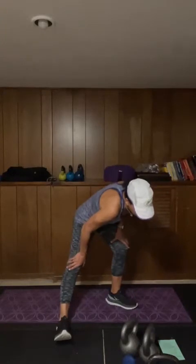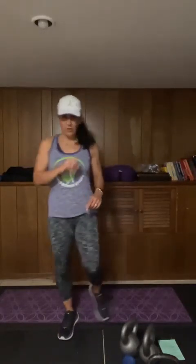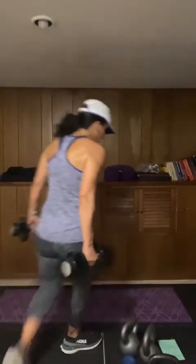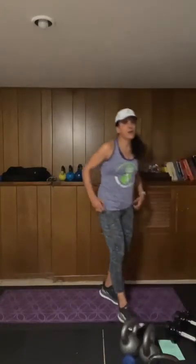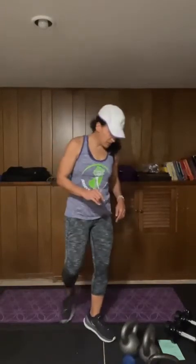For the circuit today, here's what you need: a medium set of weights. We're going push-ups, then row, then bicep curls, two times through. Push-ups are going to be on the mat — you can go from your toes or from your knees, you can start on your toes and move to your knees, or go elevated. You do you.